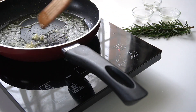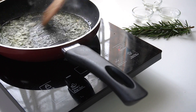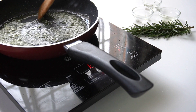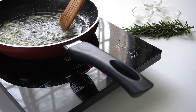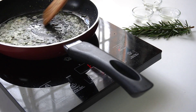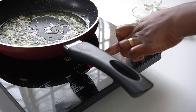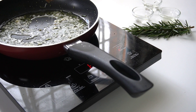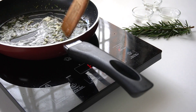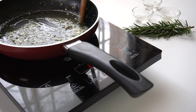I will allow my garlic to cook through, and so will I allow my rosemary to cook through. Ensure not to burn your garlic and your rosemary — just cook them through enough to release the flavor and not to burn them.